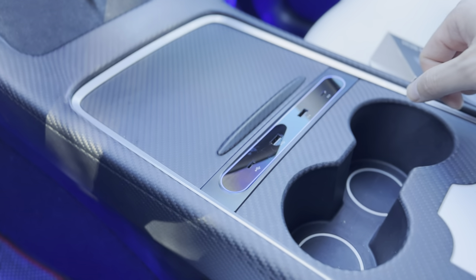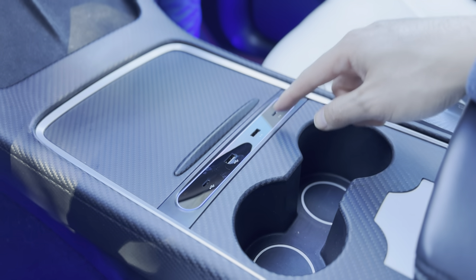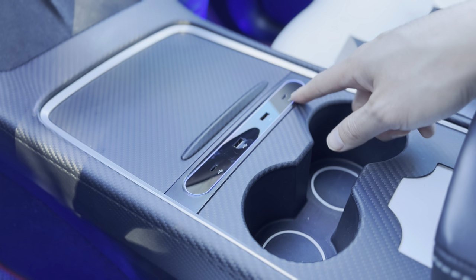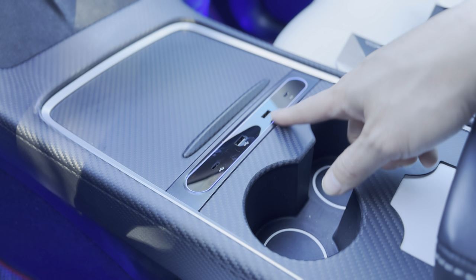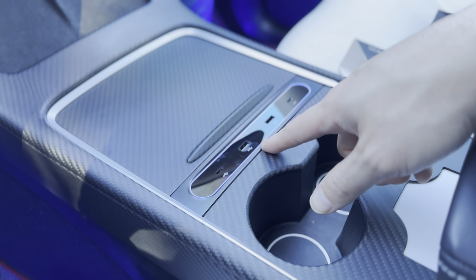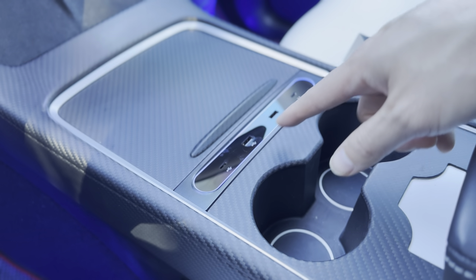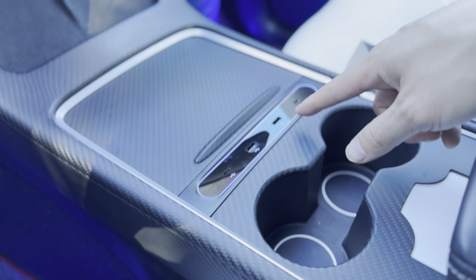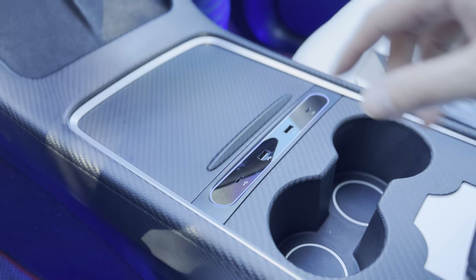So if you're interested in this product, I'll post a link in the description. Again, this is for a Tesla Model Y and 3 — it's called the docking station hub. It gives you two additional USB ports: one USB-C for data, one USB-A for data, and for fast charging you have USB-A and USB-C as well. Catch you next time.